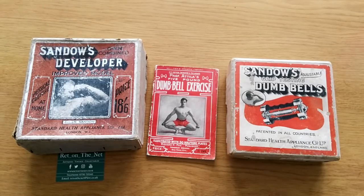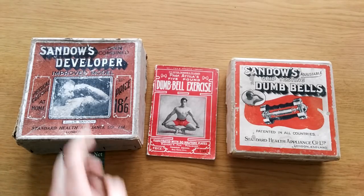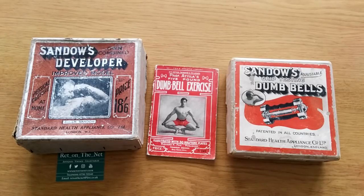Hi everybody, GoldenEraBookworm here. Today I'd like to display more of my collection from my small physical culture museum. In this case I'm going to show you the Sandow grip testing dumbbells, which are really cool, as well as a new developer I just purchased and an original Professor Attila dumbbell exercise course.